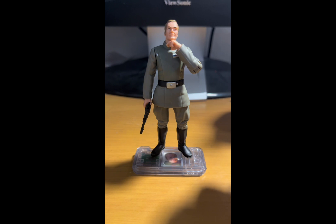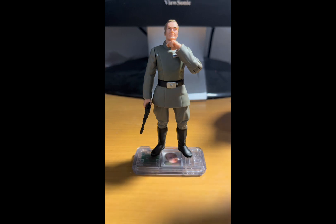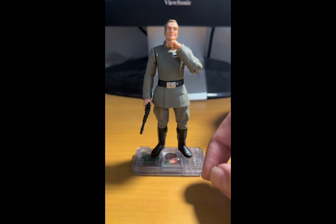This figure is not bad — I give it a 7.5 out of 10. Obviously it's a bit outdated. We do have a newer version of this character in the Vintage Collection, though it's in a four-pack with Admiral Piett and two generic officers.